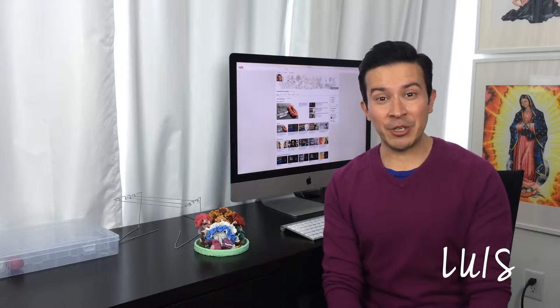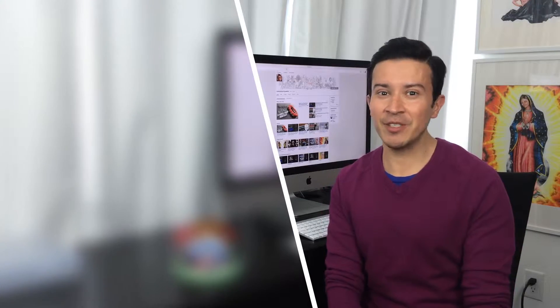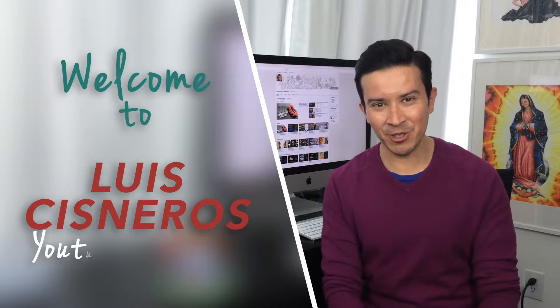Hi there, I'm glad that you're here. My name is Luis Isneros and I'm an artist. Welcome to my YouTube channel.